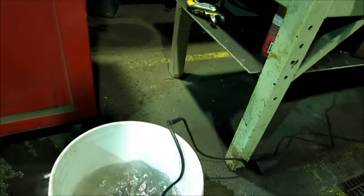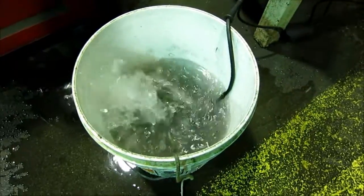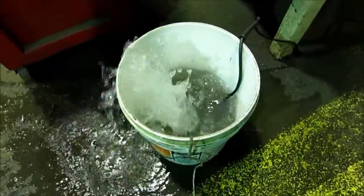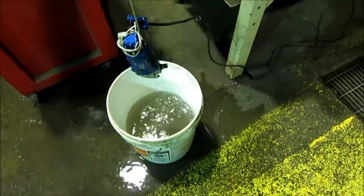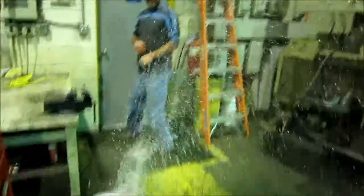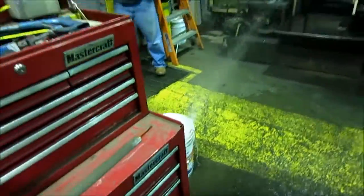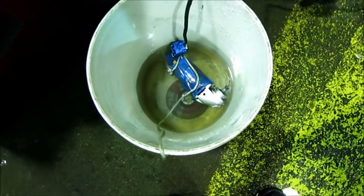It's still working. It's an extra pump. It's getting a little better — unplug it. We're getting a bit of a bath here. Makes a fantastic pump.